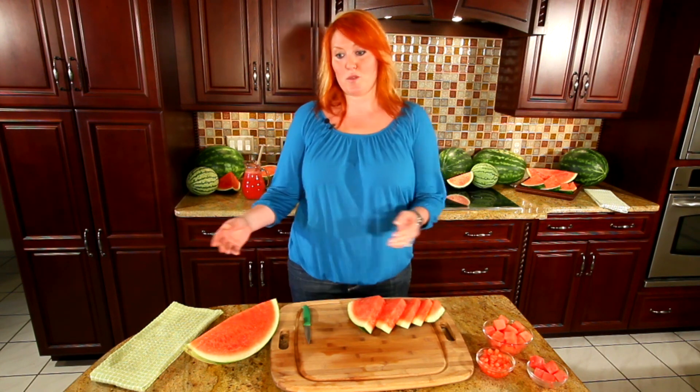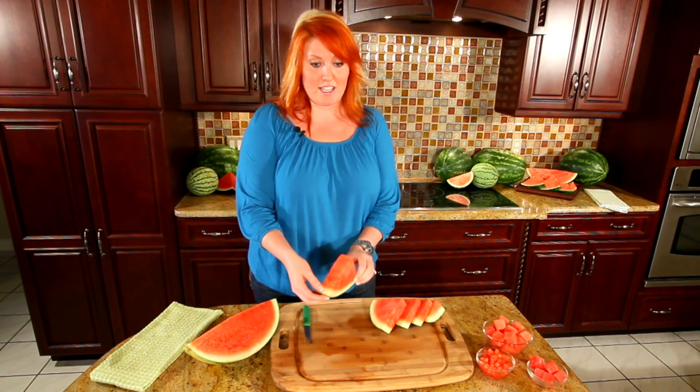Hi, I'm Stephanie Barlow from the National Watermelon Promotion Board. I'm going to show you how to make watermelon dices and cubes to help you use up the whole watermelon. First to start, we can do watermelon dices directly from the rind. You can use a quarter watermelon or a large slice like I've got here.